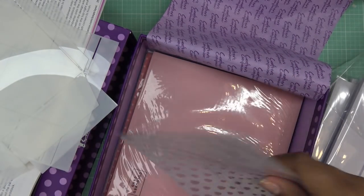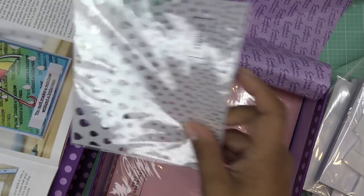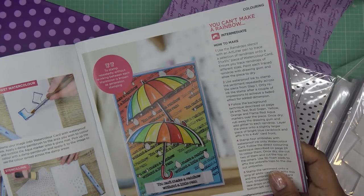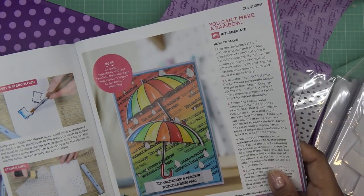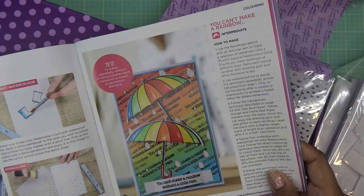I'm going to read through the instructions for this project. It says to use a rainbow scent raindrop stencil with art liner pen to trace a selection of raindrops onto the watercolor card — trace them in different sizes, then paint each raindrop with drawing gum. I don't have that stuff, so that's a drawback. What I'm going to do instead is use embossing powder — that's not what I wanted to do, but we can still do it that way. Let me think about how this is going to work.